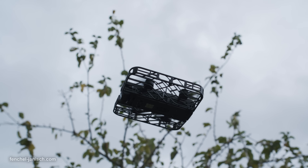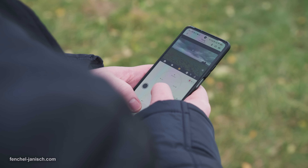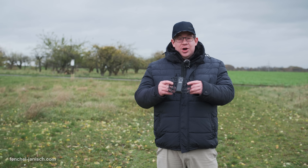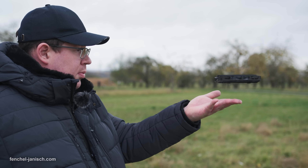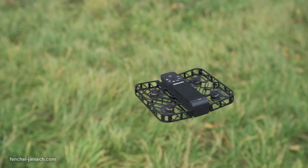Flying a drone can be really a lot of fun but it often also requires a lot of practice. That's why today we're going to have a look at the Hoverair X1 and see how that drone performs, if it's really as easy to fly as they say.